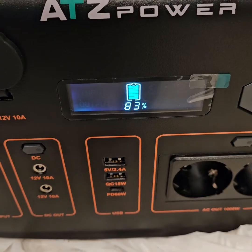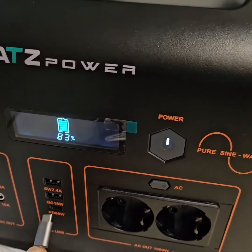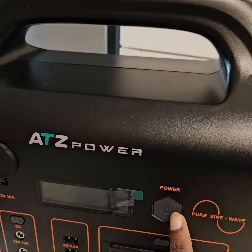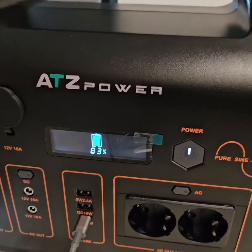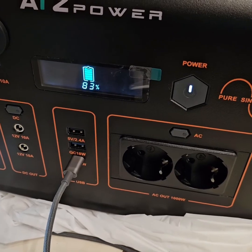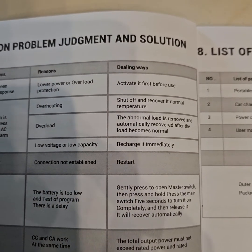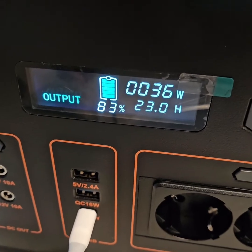I just turned it on and it came with 83 percent power. Let's do some quick testing. The USB port is not charging — let me see what the problem is. The instruction manual says USB has no output, connection not established, I have to restart. It seems the cable was faulty or not supported.